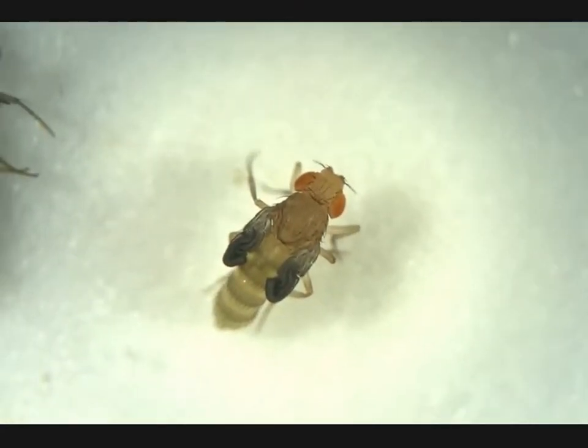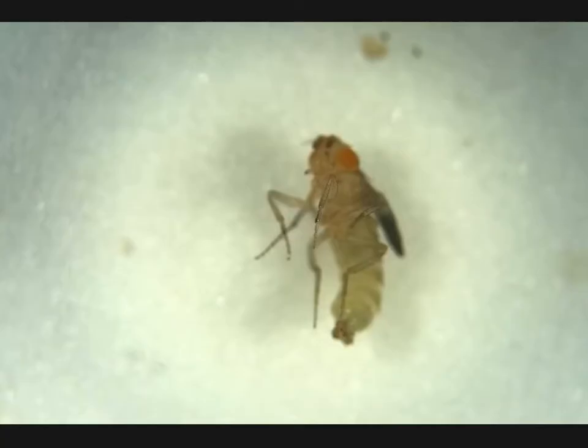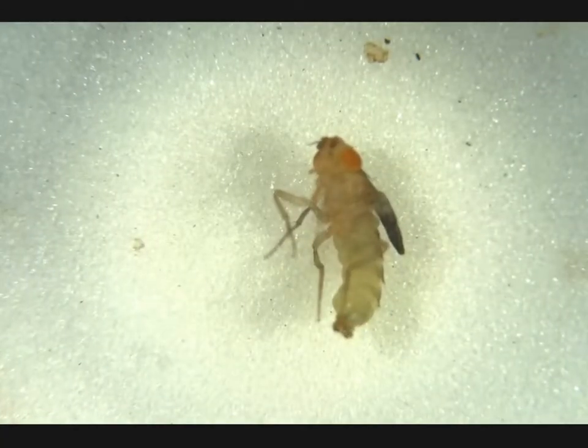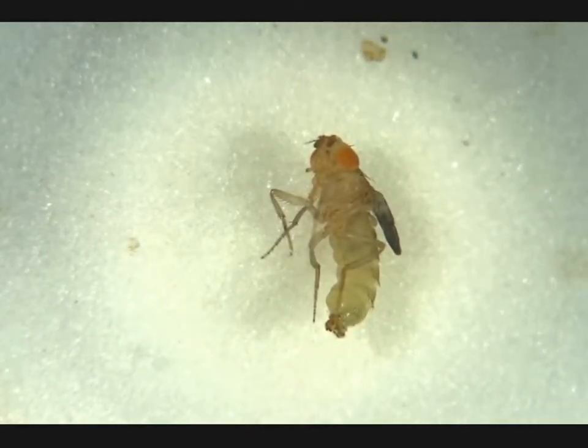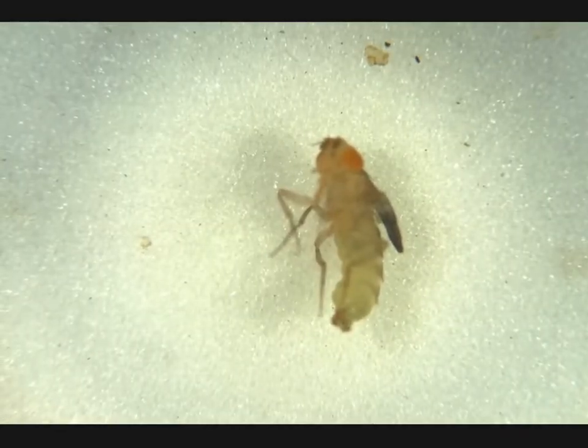Looking at this one we can see it's newly hatched. Once we adjust the focus we can see a penis apparatus right here — this is a male, so we don't need him. He looks very young but there is no obvious meconium.